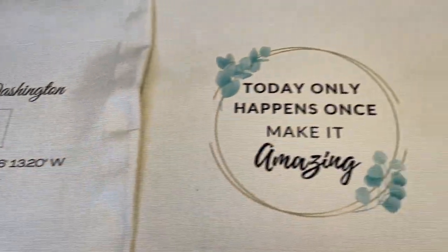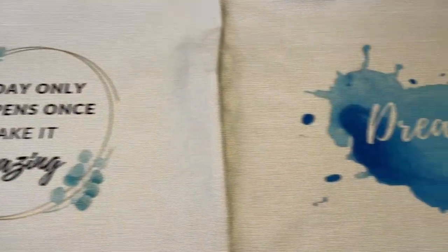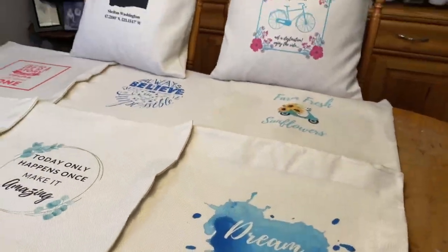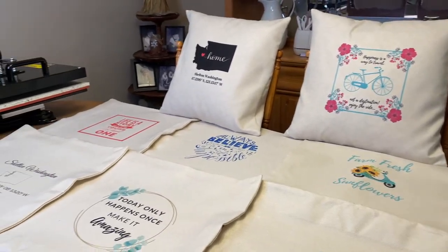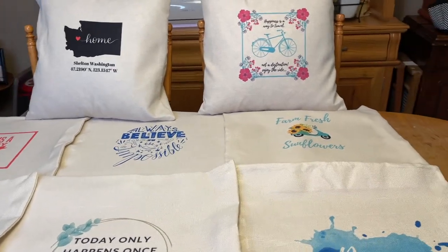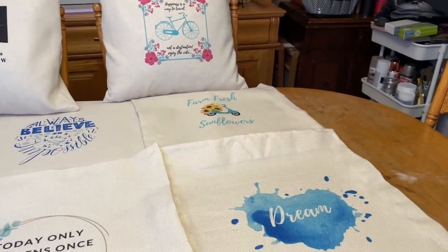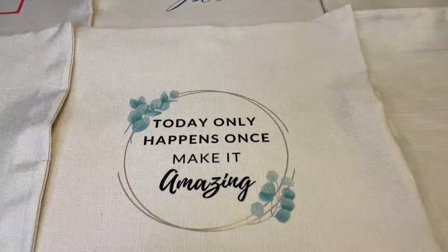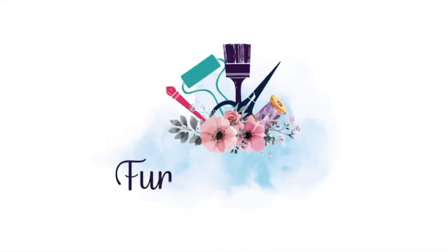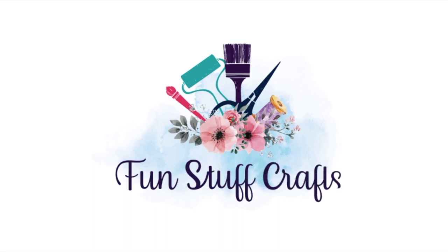I hope this project has inspired you to want to try out some sublimation on pillow covers. If it does, please make sure you share a picture and tag us on social media. If you're looking for other DIY projects, don't forget to check out my blog at funstuffcrafts.com.